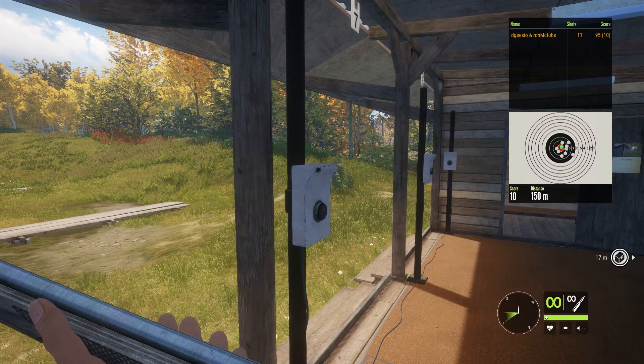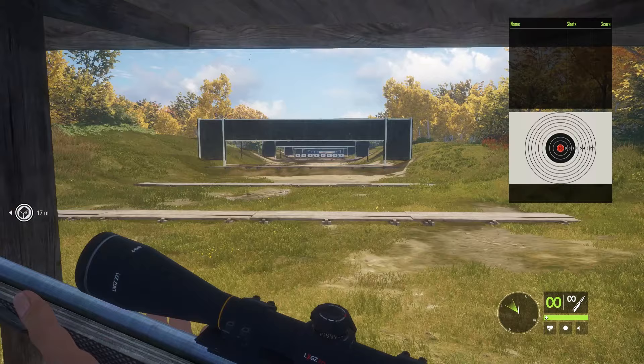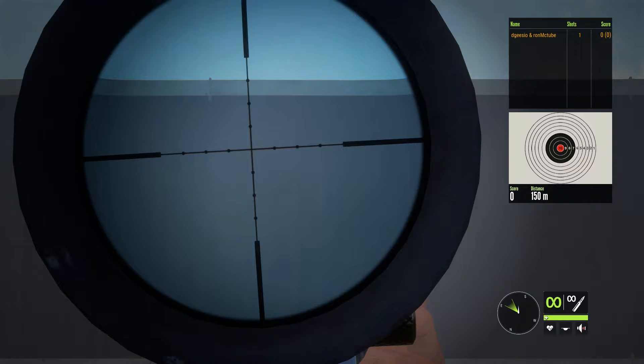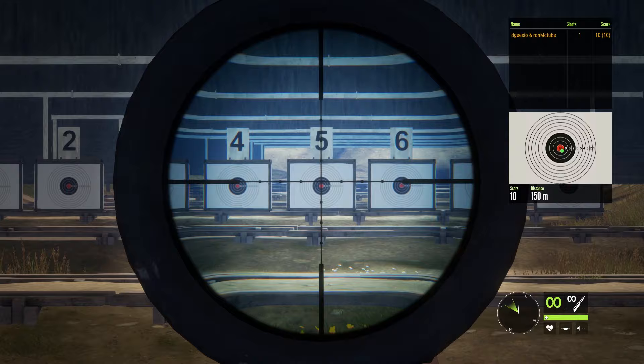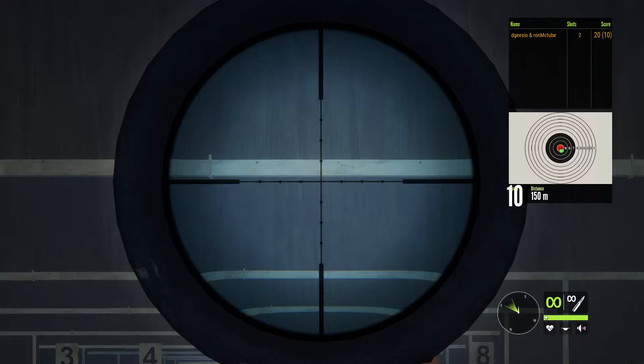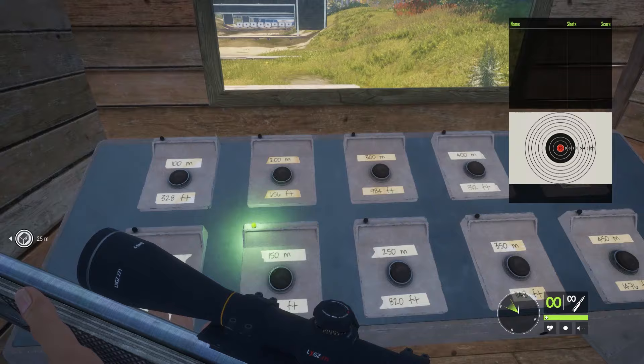Let's get the scope on. Trying 150 meters first, then we'll build up to the furthest realistic range. At 150 with the scope, it's shooting just slightly above the dot — essentially flat shooting at 150. That's what I'd expect. We'll go to 300 meters next.